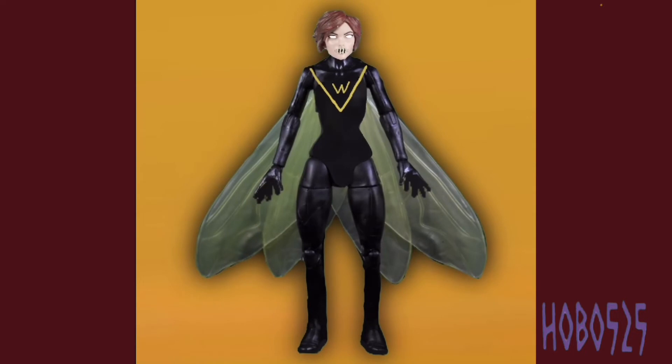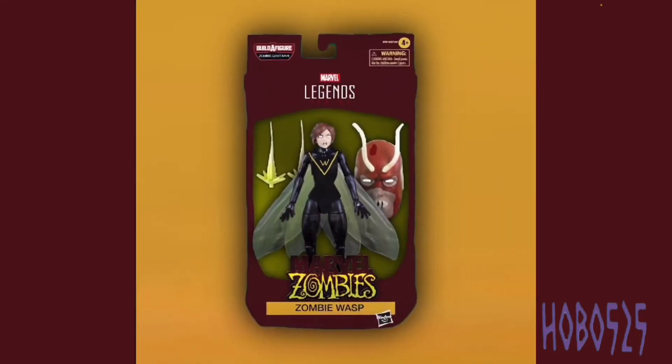Next up we have the Wasp, which is probably my least favorite figure out of this wave. I couldn't really think of too many details for her. I know in the comics she gets her head blown off early on and towards the end gets attached to a robot body, but I didn't really want that for this. So she just has her little wasp suit and a zombie wasp head — you could also fit a regular Janet Van Dyne head on there. She does have stinger effects in the box, similar to Iron Man's blaster effects, and she comes with a Giant Man head.